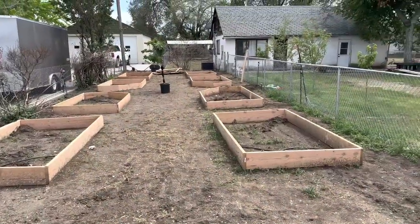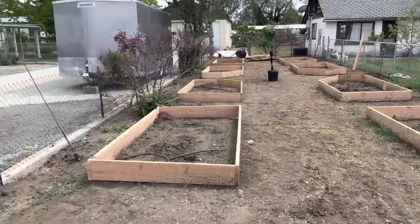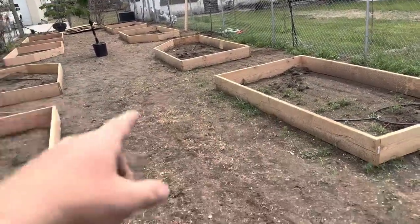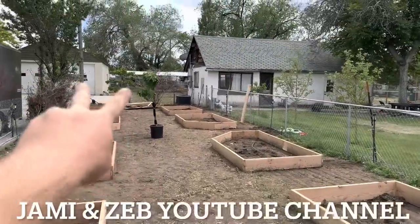The garden is really coming along. We've done a lot of irrigation and updates to the yard that don't look like a lot now, but pretty quick here we're going to have it all planted. If you want to see more videos on this and more in-depth details, just follow us at Jamie and Zeb on YouTube and Facebook.